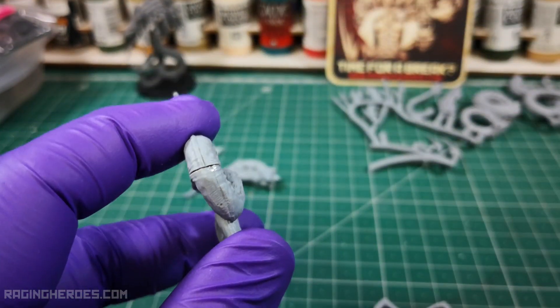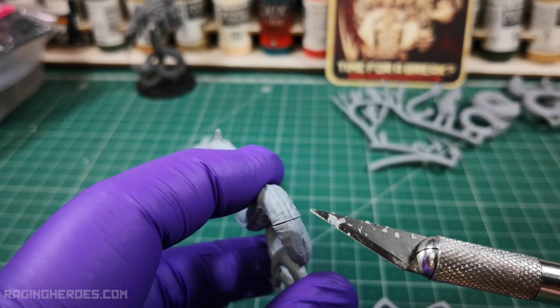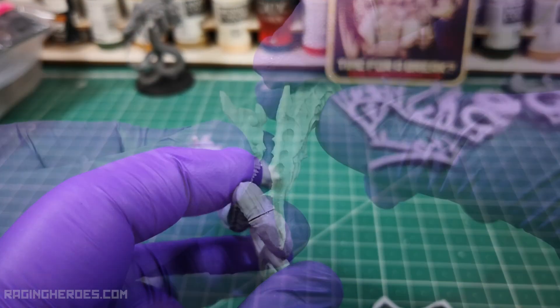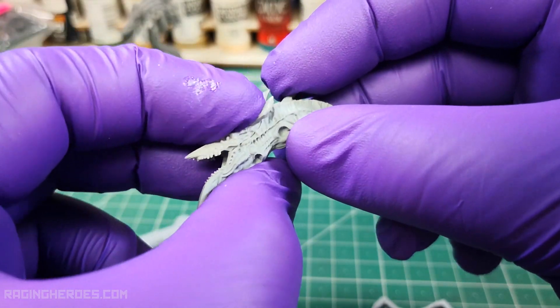If a gap remains in the joint of the two pieces, it will be covered later before painting using green stuff. Glue the two pieces of the head and then join the head to the body of the worm.